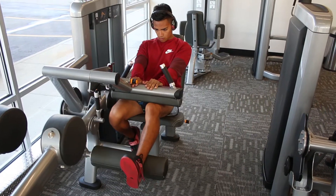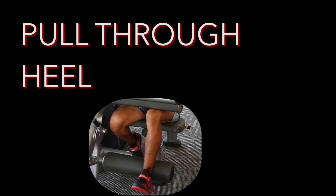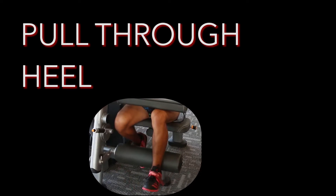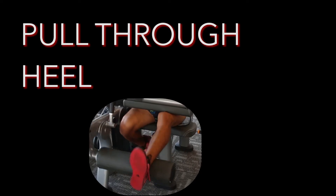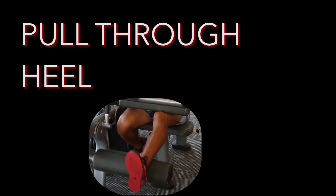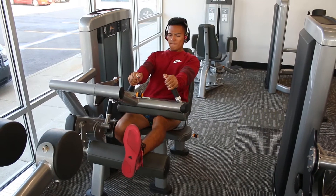Third exercise: doing some hamstring curls on the machine. Nothing changes here — just four sets of eight to ten reps, using one leg at a time, building proportional hamstrings to the quadriceps.